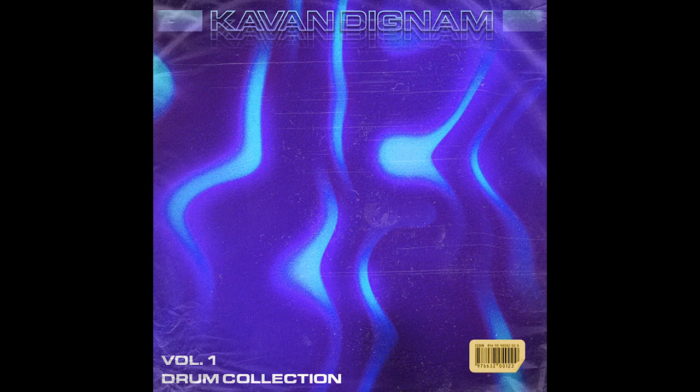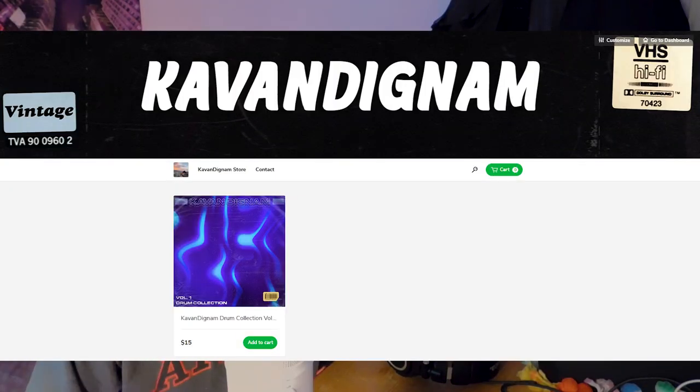As I announced in my last video, my new drum kit is out — the Cavendignam Drum Collection Volume 1, full of just absolutely crazy good sounds. Each sound has been edited to a standard I'm happy with. Go and grab that, it's only $15, the link is in the description. This is the perfect drum kit if you want that Wheezy OZ Southside bounce.